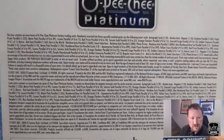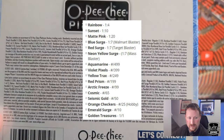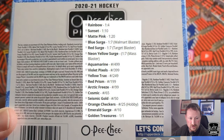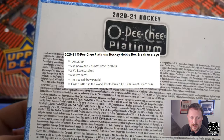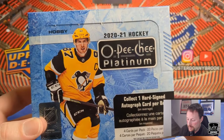Platinum's pretty parallel crazy — 10 or 11 different parallels of the base cards: rainbow, violet, pixels, matte pink, cosmic, red prism, seismic gold, orange checkers (that's hobby exclusive), emerald surge, and golden treasures. You're guaranteed one autograph, five rainbow, two sunset base parallels, two numbered base parallels, six retro cards, one retro rainbow. Basically the autograph cards and the low-numbered parallels are what you're going for.